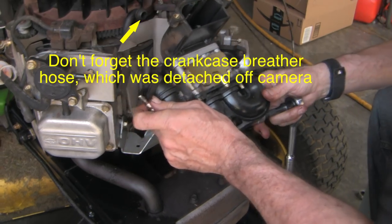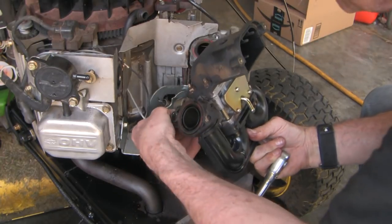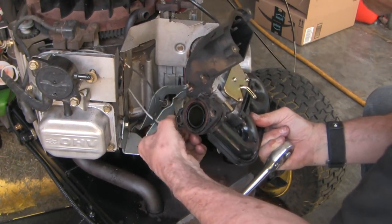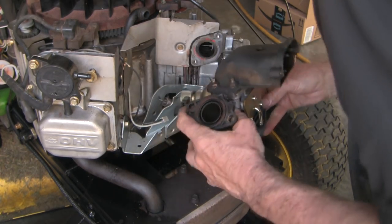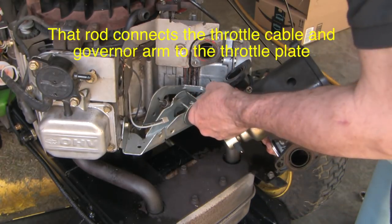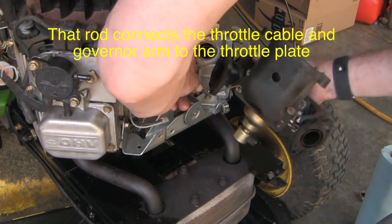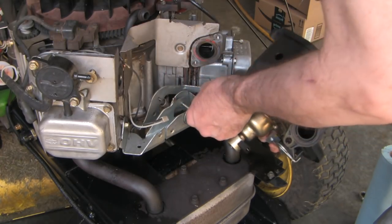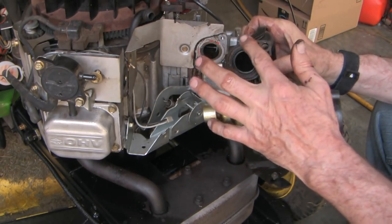I'm still hooked on the bottom somehow. There are two things: one is the electrical connector to the fuel control solenoid — just pull that out. And then there's a single wire here. These are the air intake gaskets.